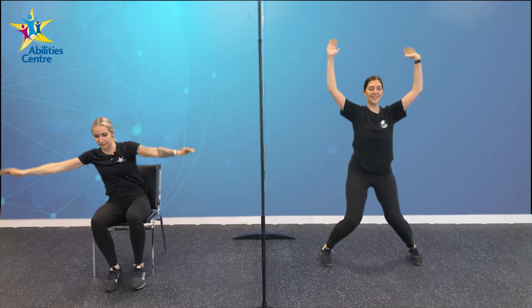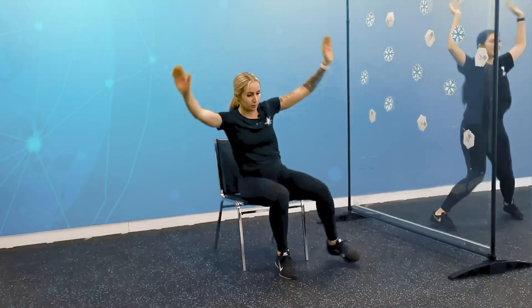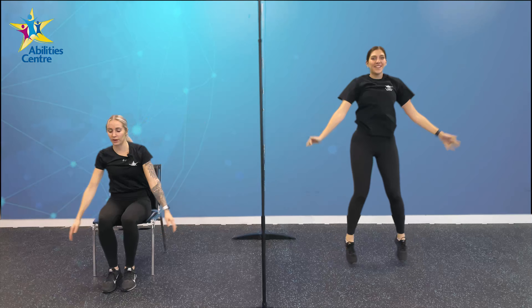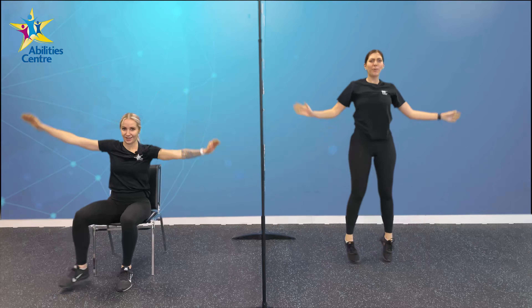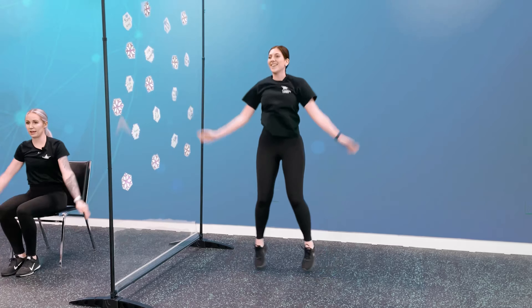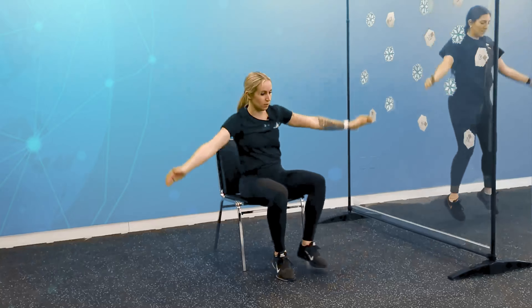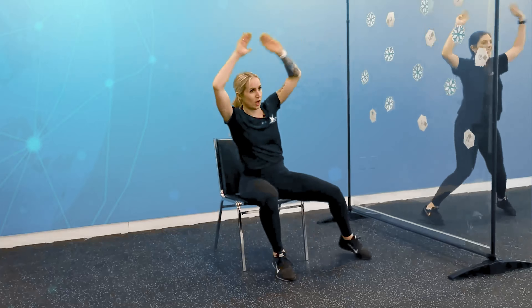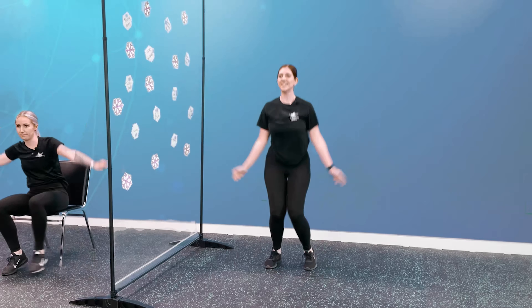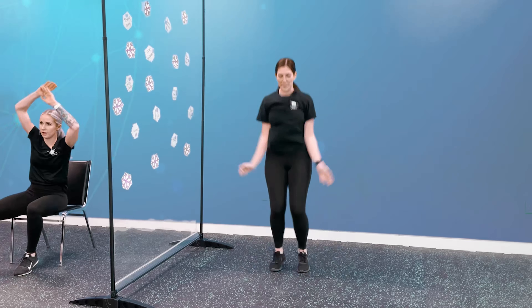So I'm seated, alternating left and right, bringing my feet out to the side. Victoria is standing, doing her jumping jacks — jumping those feet out and in. We're both raising our arms over our head. We're jumping for joy here, guys! We love a good strength and power workout. Getting that heart rate up. About halfway here — let's go. Good job, we got 10 seconds left. Don't stop now. 5, 4, 3, 2, and 1. Nice, nicely done.